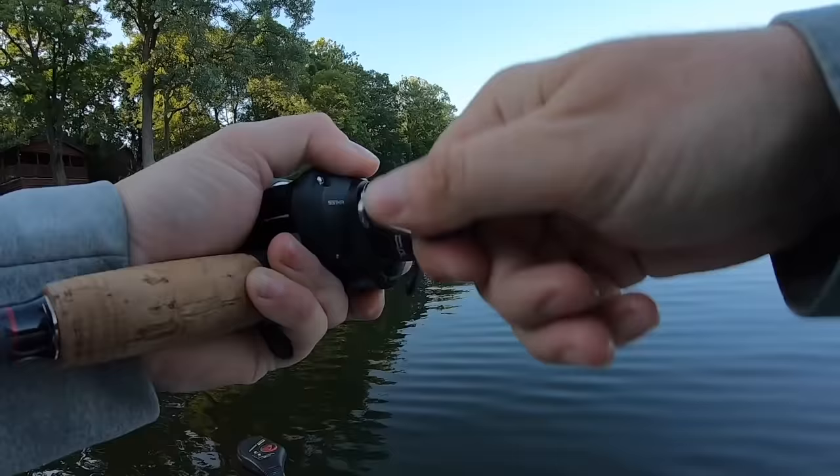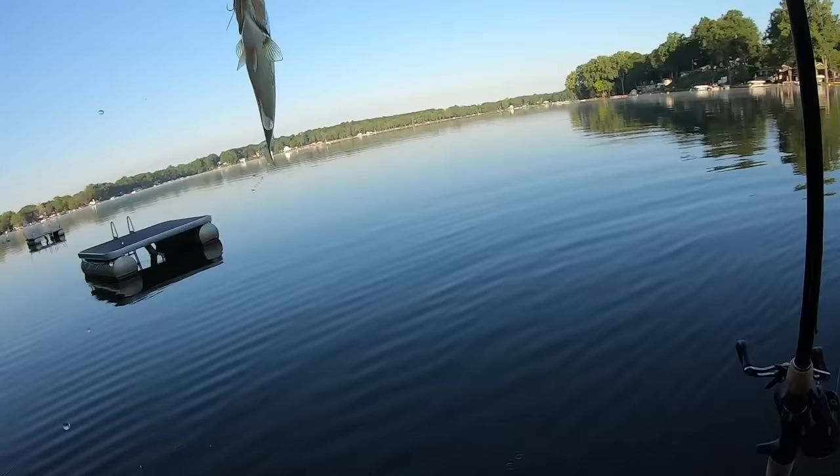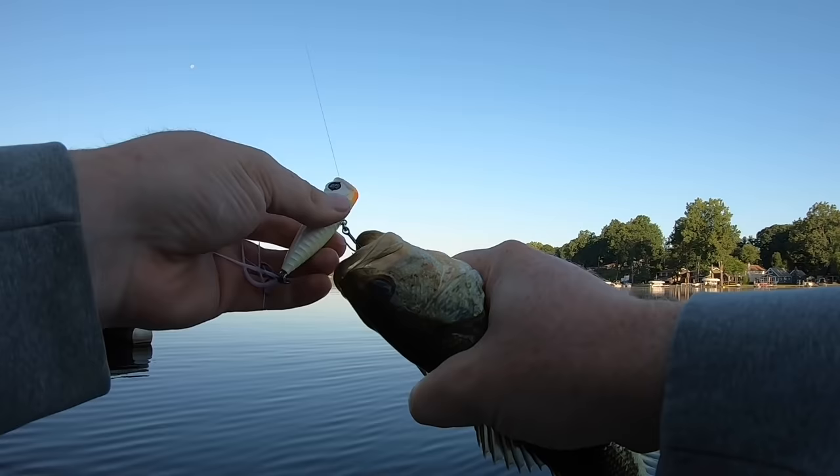Literally did not even get to move the popper that time. You kind of want to let it sit there for a second, just let those little water rings dissipate around it, and a lot of those fish will smoke it the second it hits the water. That was the third fish on that slow and steady retrieve. I'm going to show you guys the other way I like to retrieve this blooper.